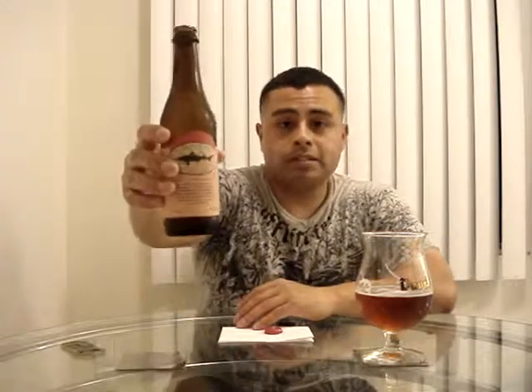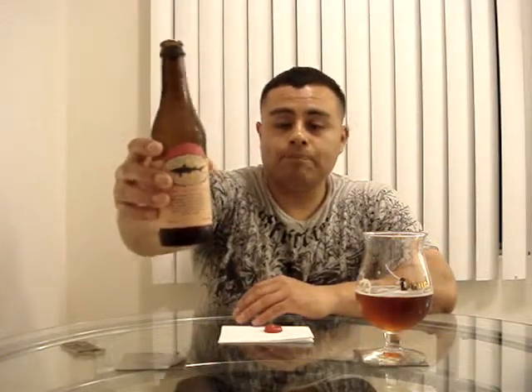Check out their website — it's Dogfish Head Brewing and they're out of Milton, Delaware. This concludes our episode for today. Thank you for joining me on another review on good quality craft beer. I am Charles from Beer Republic — thank you for stopping by, and you stay classy.